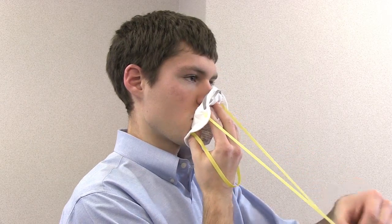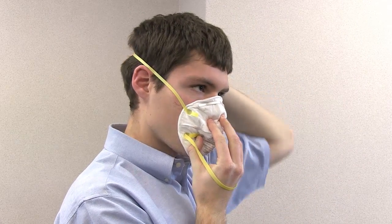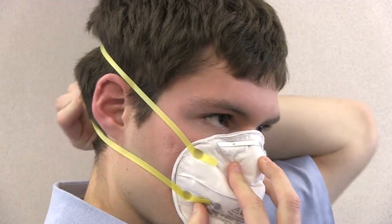While holding the respirator in place, stretch the top strap over your head and place it on the crown of your head above your ears. Continue to hold the respirator on your face and pull the bottom strap over your head and position it around your neck, below your ears. To create a seal, pinch the nose piece so it fits snugly on the bridge of your nose without gaps. Before entering the work area, perform a leak test.